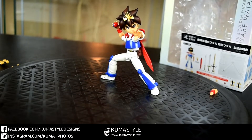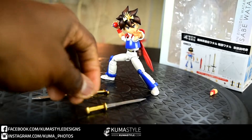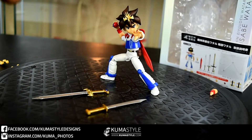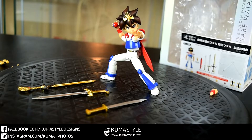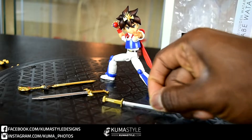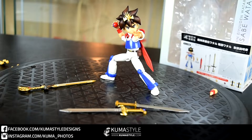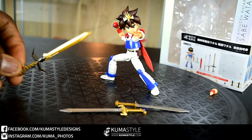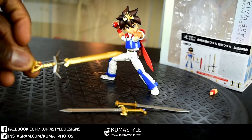He comes with three swords. The names of them are: the Yushin no Ken — the Sword of the Hero; the Kaio no Ken — Sword of the King; and the Ryu no Ken — this is the Sword of the Dragon King.